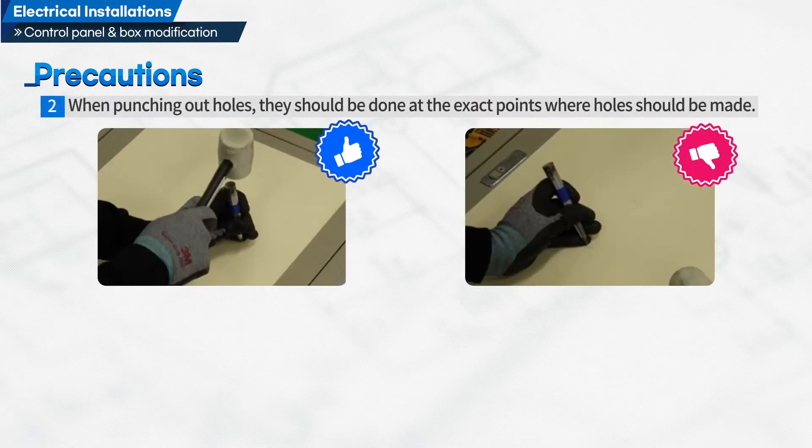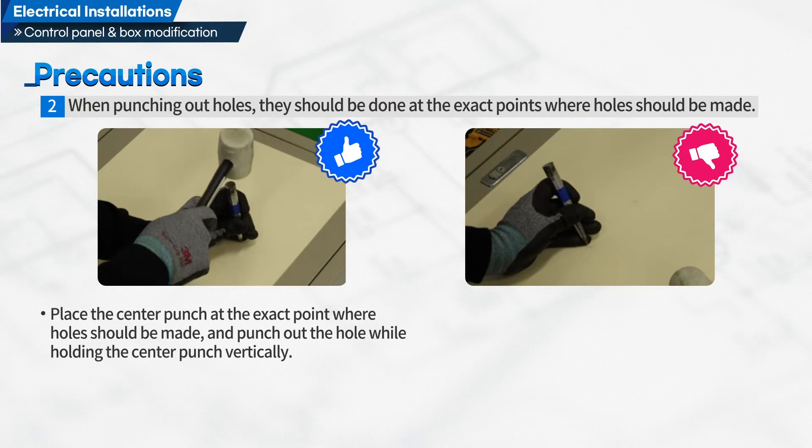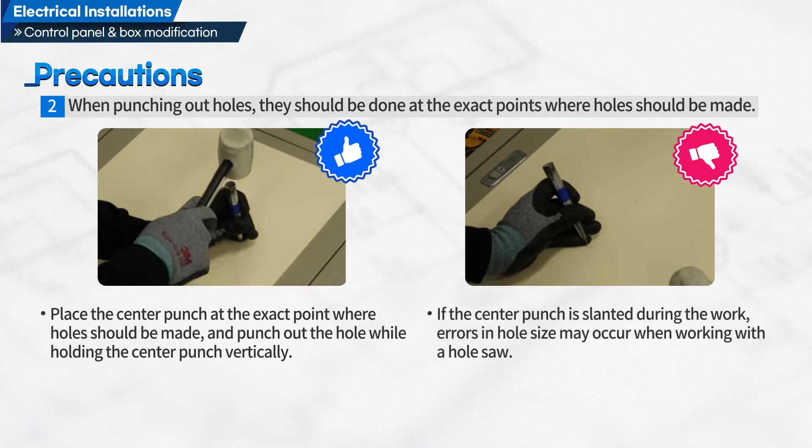Second, when punching out holes, they should be done at the exact points where holes should be made. Place the center punch at the exact point where holes should be made and punch out the hole while holding the center punch vertically. If the center punch is slanted during the work, errors in hole size may occur when working with a hole saw.